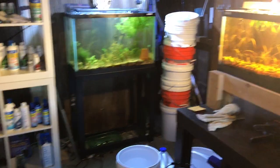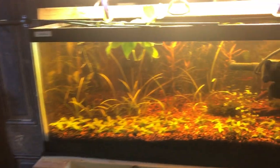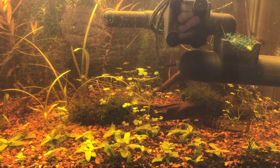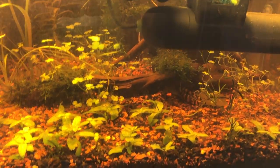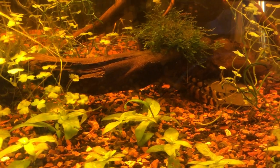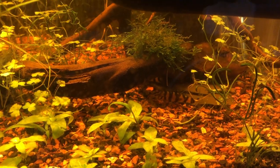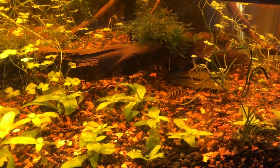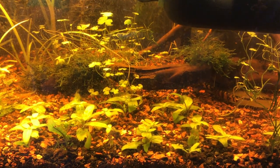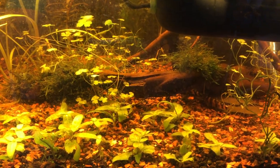I didn't really show you guys the fish in here. I've got some of the coolest — at least in my opinion — loaches. These are called Golden Zebra Loaches and they are so beautiful, just amazing looking.